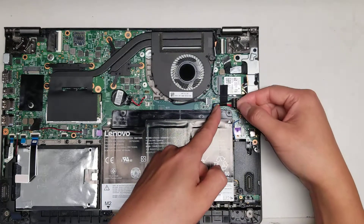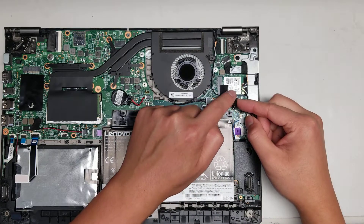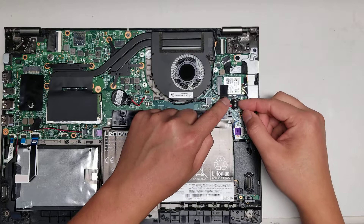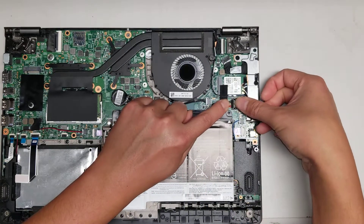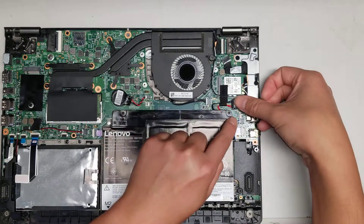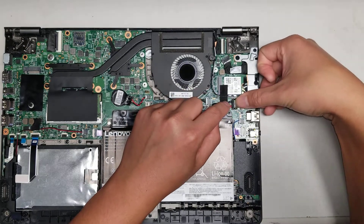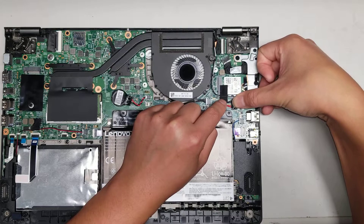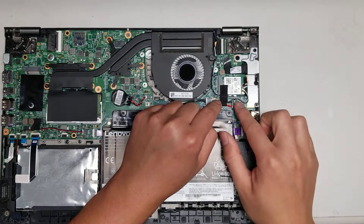When you put this connector back, there are two parts that stick out towards the back and two that stick out towards the front. The ones towards the back you need to put in first, so it's at an angle like this, and then slide it back. Once you slide those connectors back underneath the plastic part here, then you can push this part down. Slide it back like that, and then you can snap down the front.